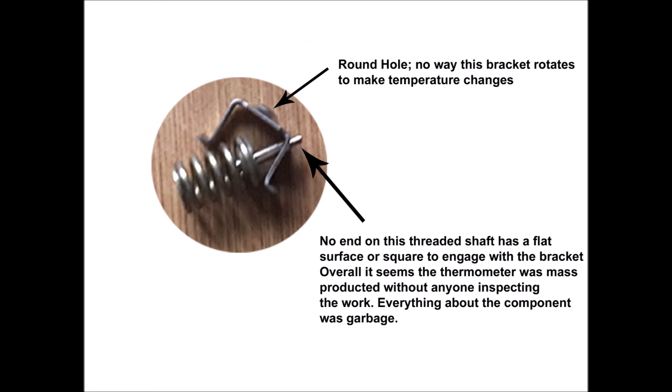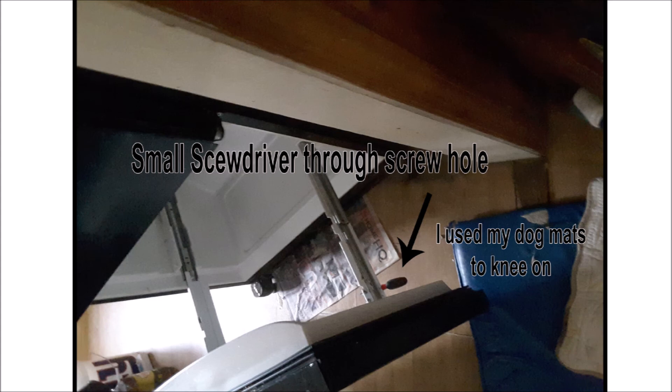Even after taking it apart, the bracket just under the stem has a round hole and the screw doesn't have a square profile, so I don't know how you can change the temperature setting — that's very bad engineering design. When putting the door back on, it's a lot easier if you put a screwdriver through the screw holes to hold up the door while you put your screws in, instead of trying to fight it — makes things a lot easier.